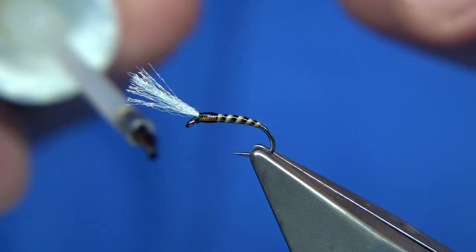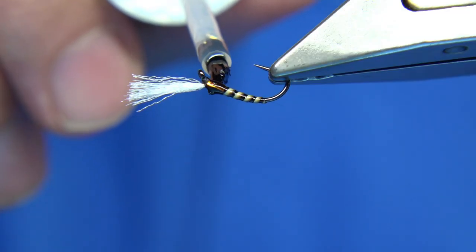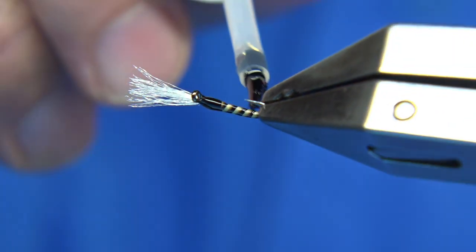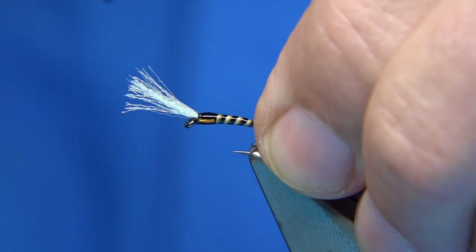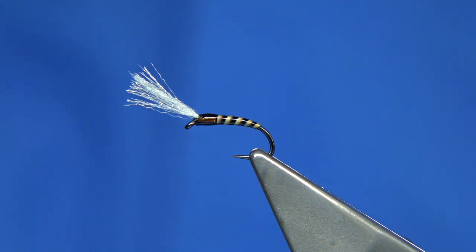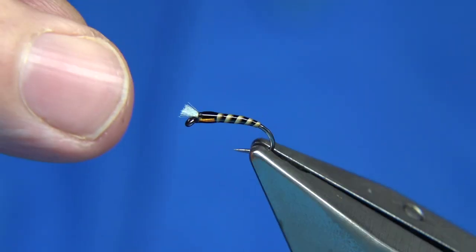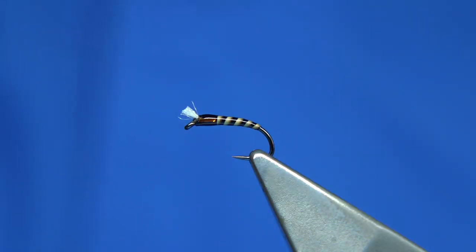Okay, the varnish is dry on the first coat, so what I'm going to do is apply another one. Rotate the vise if you can, just take some into the head there. There's a fine hair there, and basically that's it — that's the buzzer. Then what you want to do is trim. I usually just tap it on my finger, but once you start to fish it — and there we go, that's the wee quilled buzzer.